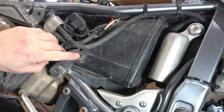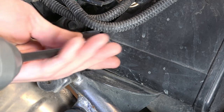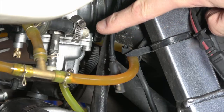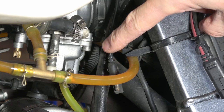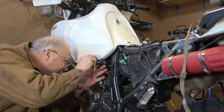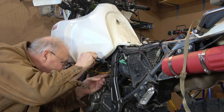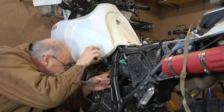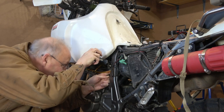Air box removal starts by removing the fasteners. The first one is on the right side of the motorcycle and uses a 10 millimeter socket. I also have to disconnect the intake bellows from the carburetor - there's a band clamp here, and I'm going to use my JIS screwdriver again to loosen it off. You don't have to take the fastener all the way out - it's a long screw, you just have to back it off enough that the bellows will slide off the carburetor body.